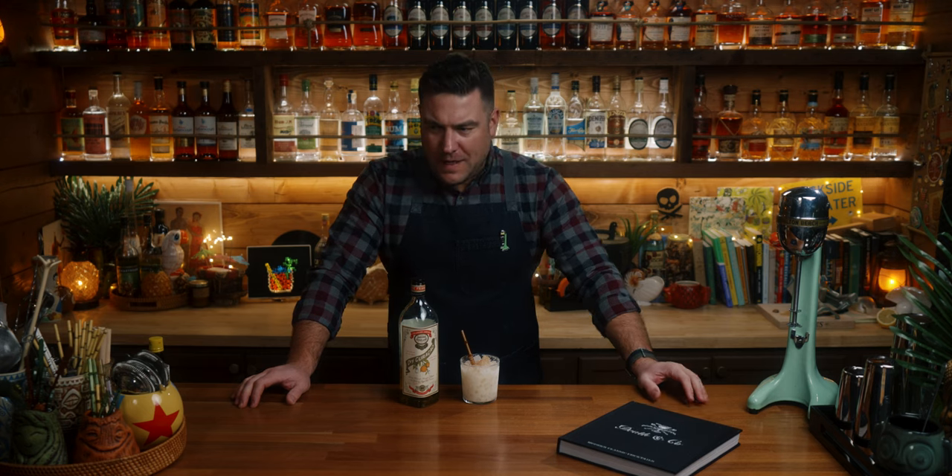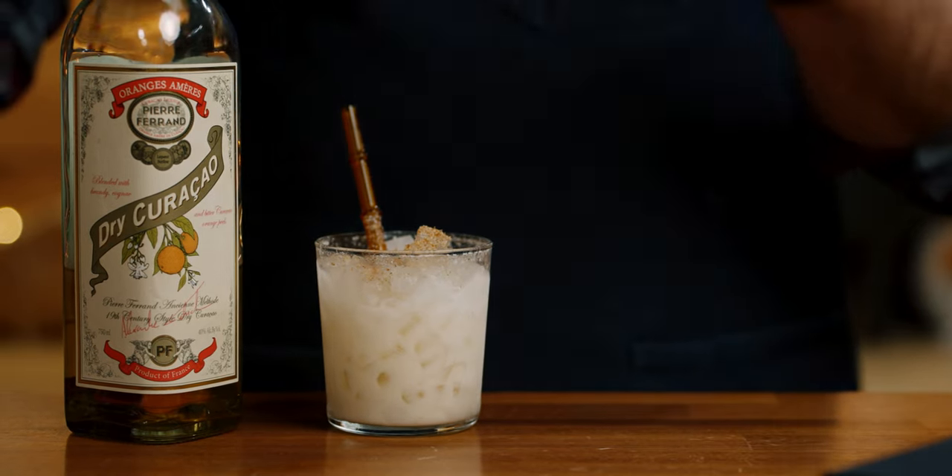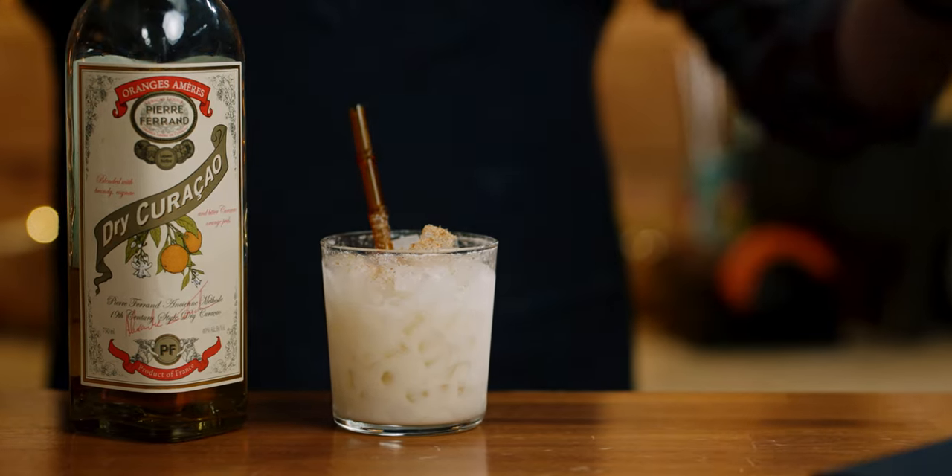That flavor is really stuck in my mind, and it's just so much more intense than it normally is in a cocktail when you're using a quarter to a half an ounce of an orange liqueur. It's very good, it's very different.